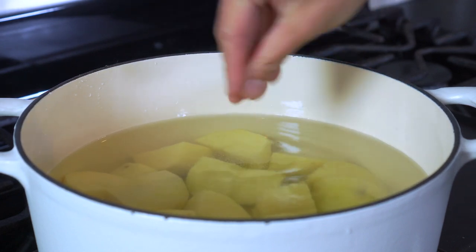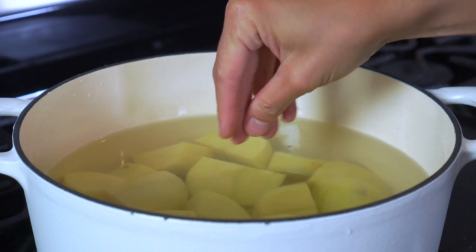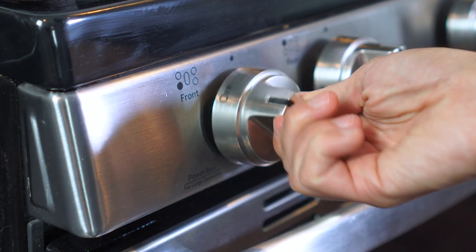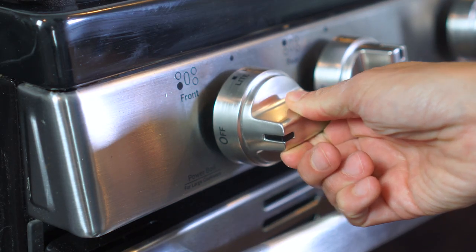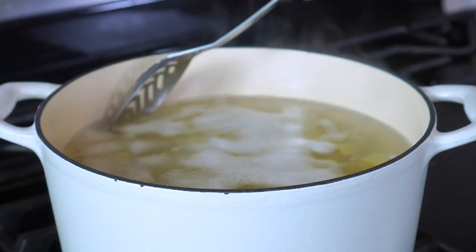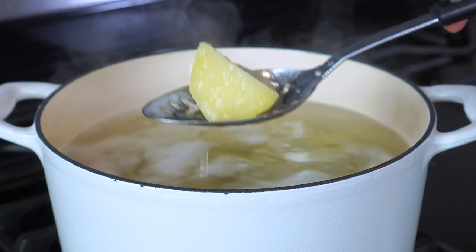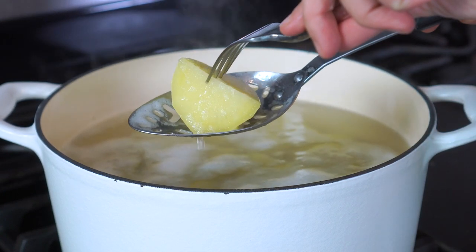Toss in a pinch or two of salt. Potatoes soak up a good bit of water while boiling, so that extra salt really helps to give them flavor. Turn the heat to high and bring the pot to a boil. Once boiling, reduce the heat to a simmer and cook uncovered for 10 to 12 minutes. You'll know they're ready when they pierce easily with a fork.